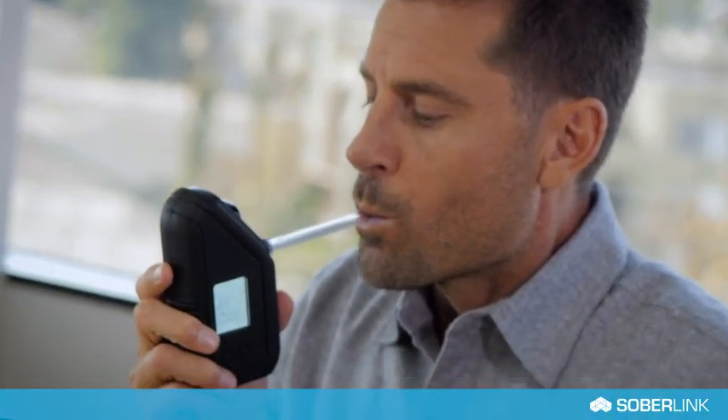When prompted to blow, look directly into the camera. Breathe in deeply and deliver a firm, continuous breath for four seconds. The device will click when the test is complete.